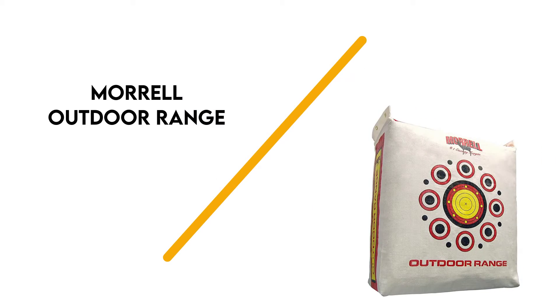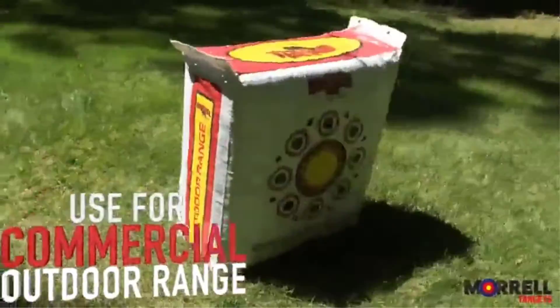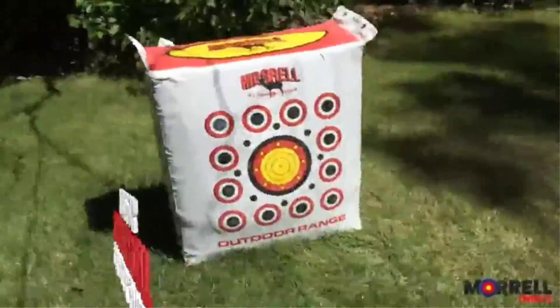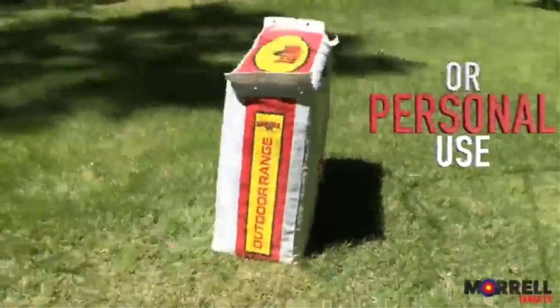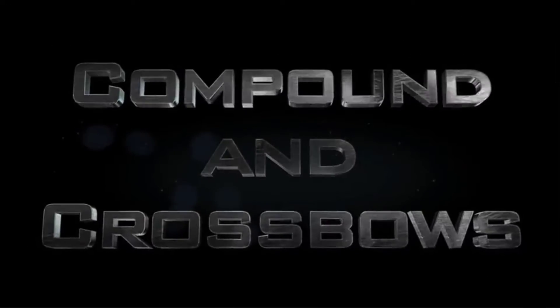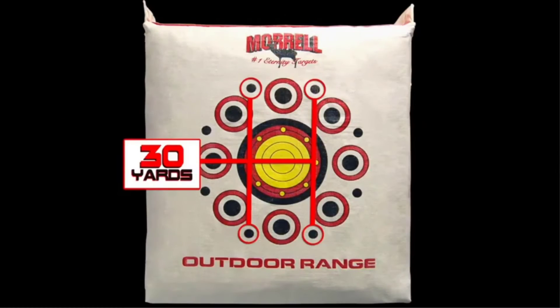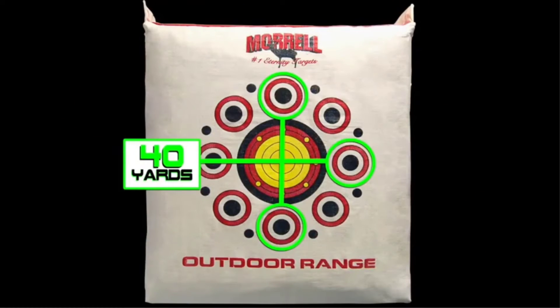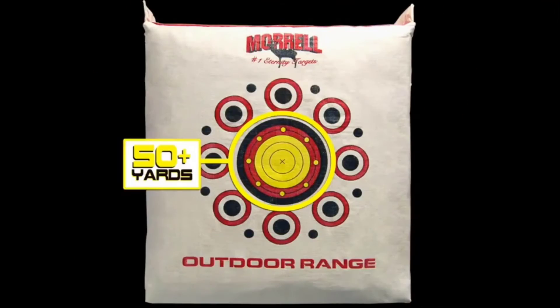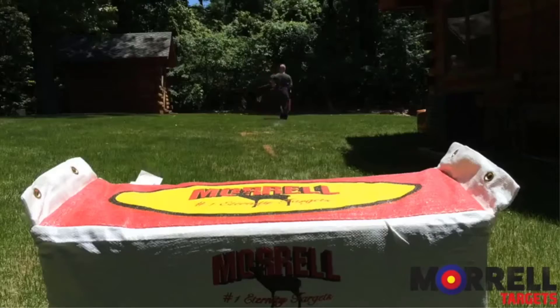Number 2: Morrell Outdoor Range. Morrell is the most popular bag target brand, and they have a variety of commercial and consumer-grade bag targets. The outdoor range target is marketed as a commercial model but is still available for anyone to buy — and this is a really great bag target. The stuffing is a finely shredded material that is packed together to form a dense core. It is heavy enough to handle any compound bow, as well as most crossbows.